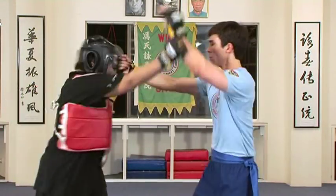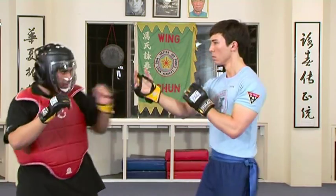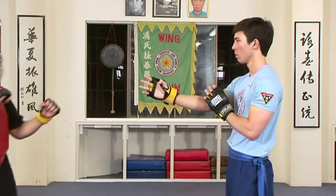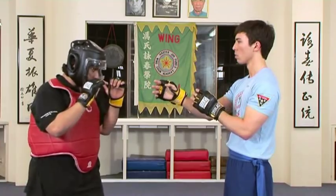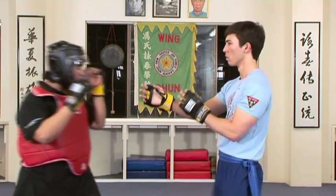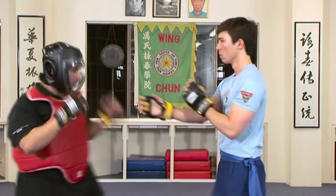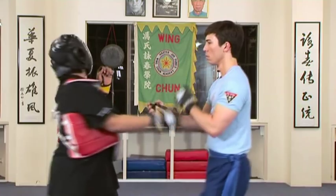In this example, instructor Tristan demonstrates how the Wing Chun guard allows him to effectively defend himself against strikes directed at his head, body, and even directly at his guard. Notice how the Wing Chun guard forces the opponent to deviate from the centre line to strike around the guard, causing him to waste time and leave himself open to attack.